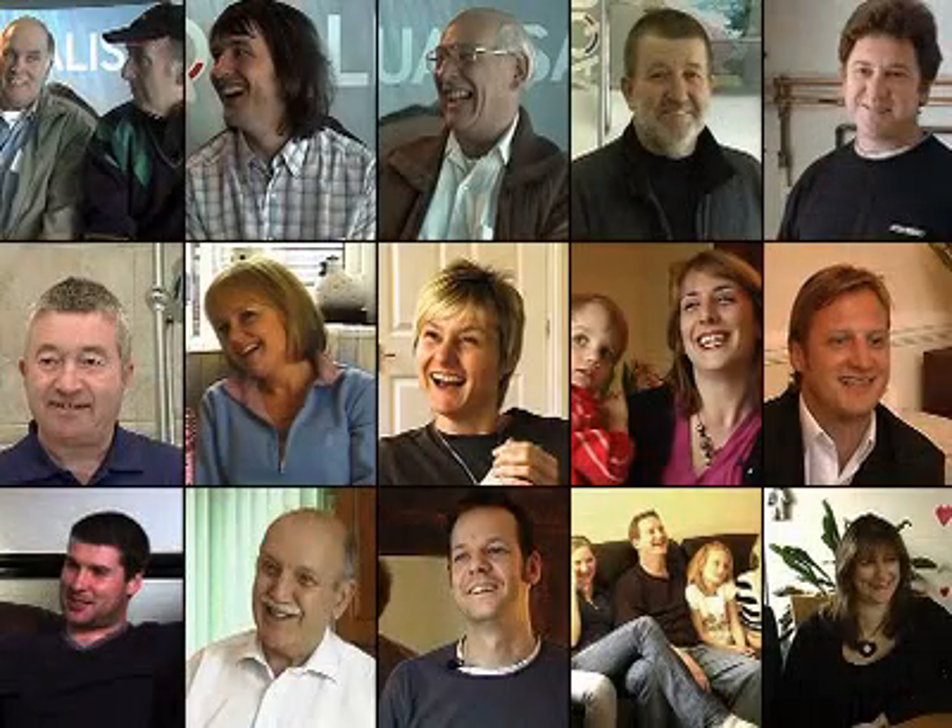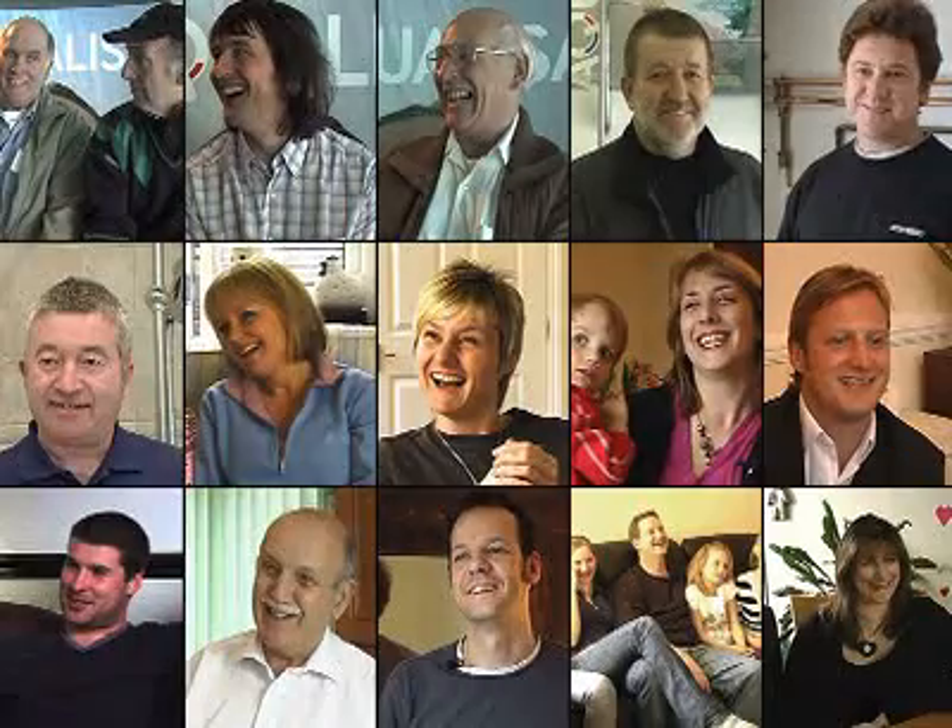The last word should really go to people who use and install Aqualisa digital showers every day. We asked them what they would say to people who haven't tried one yet. If there's a possibility of them trying one, then try it — you won't want another shower.